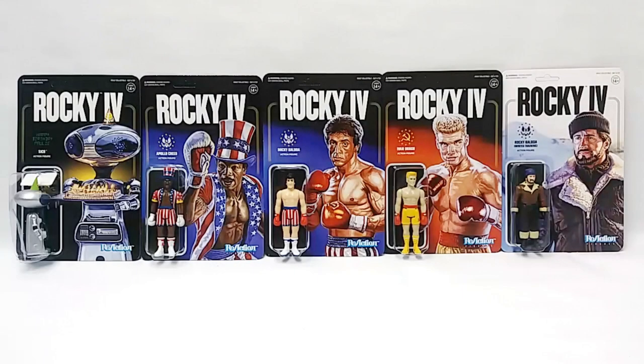Hello Toy Collectors and Youtubers, this is FilmSchool93 with another Authentic Legends and Collectibles Toy Review. Today we'll be reviewing Super 7's Reaction Action figures from the 1985 movie Rocky IV, starring Sylvester Stallone, Carl Weathers, and Dolph Lundgren as the Russian Ivan Drago.